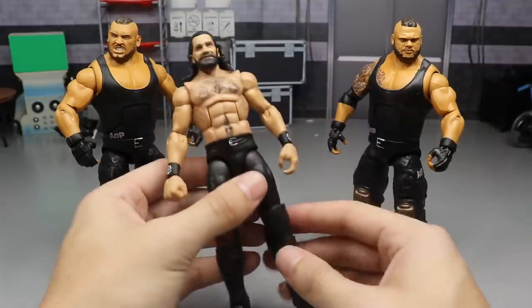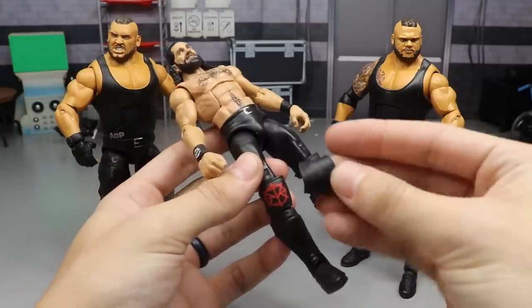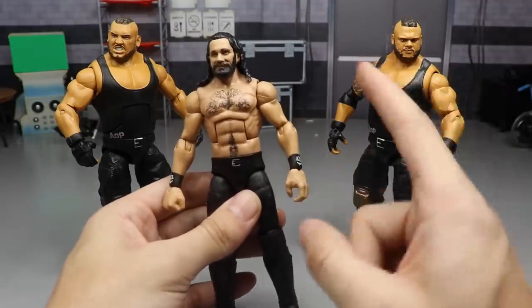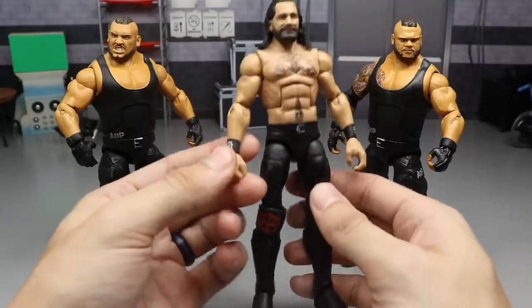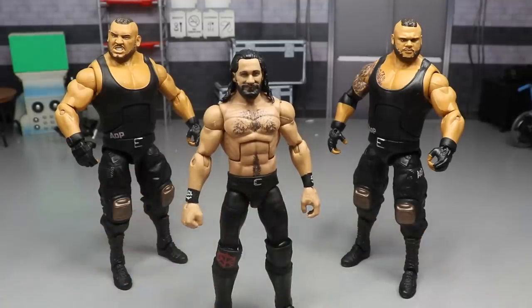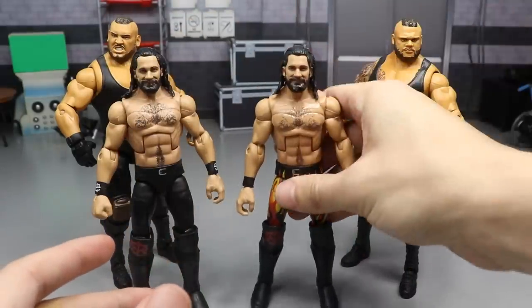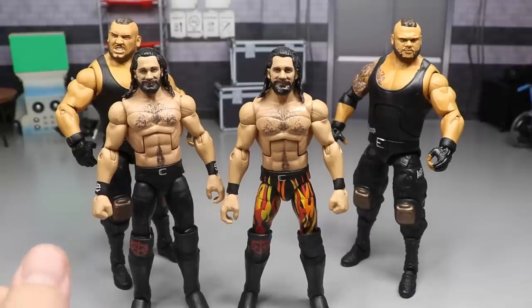To get his 2020 attire, all you have to do is switch out this knee pad for a plain black knee pad. We're also going to add hand tape on his left hand - that's optional - but we do know he wears a gloved right hand. The figures you're going to need are: your Top Talents 2018 Seth Rollins Elite, and an Elite 64 Seth Rollins with the Royal Rumble flames 'Burn It Down' attire.